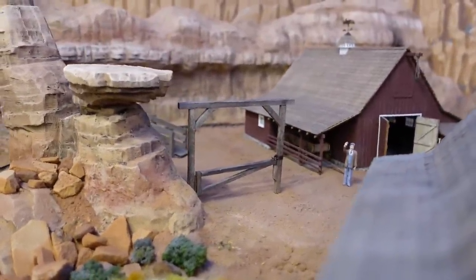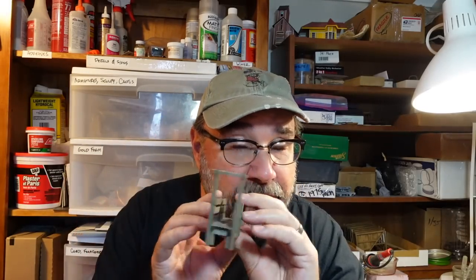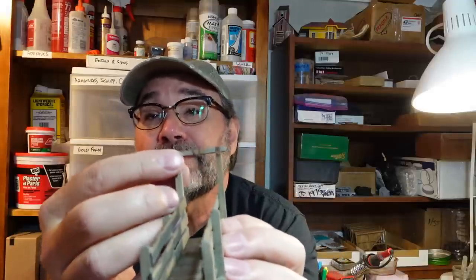The gate is in — just need to build the rest of the corral now. Before I start building the corral fence, I want to take a minute to talk about the loading chute. I built this a while ago and unfortunately didn't film the build, but I did photograph it, so I'll throw some slides up while I'm talking. It's basically built the same way as the gate — O-scale eight-by-eights for the uprights and coffee stir sticks for the planks.